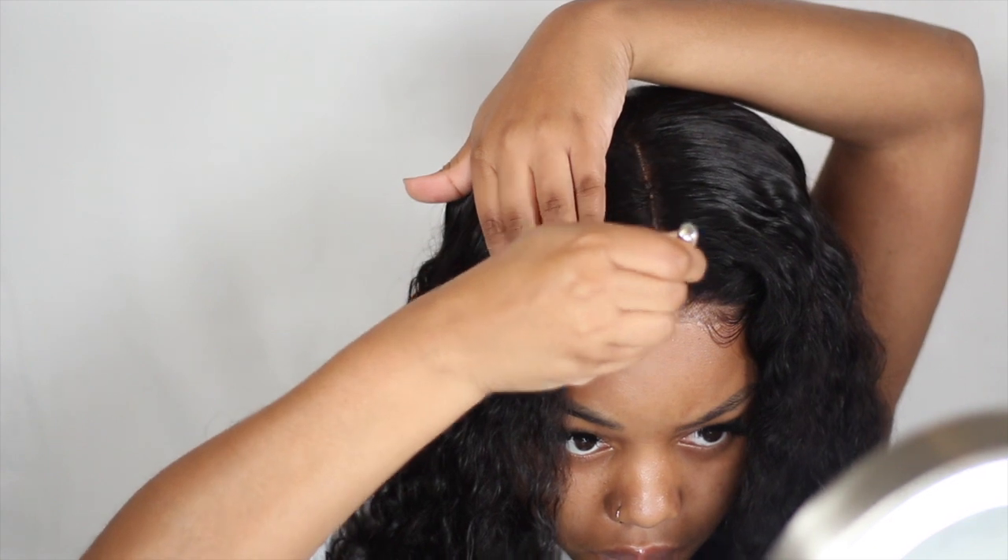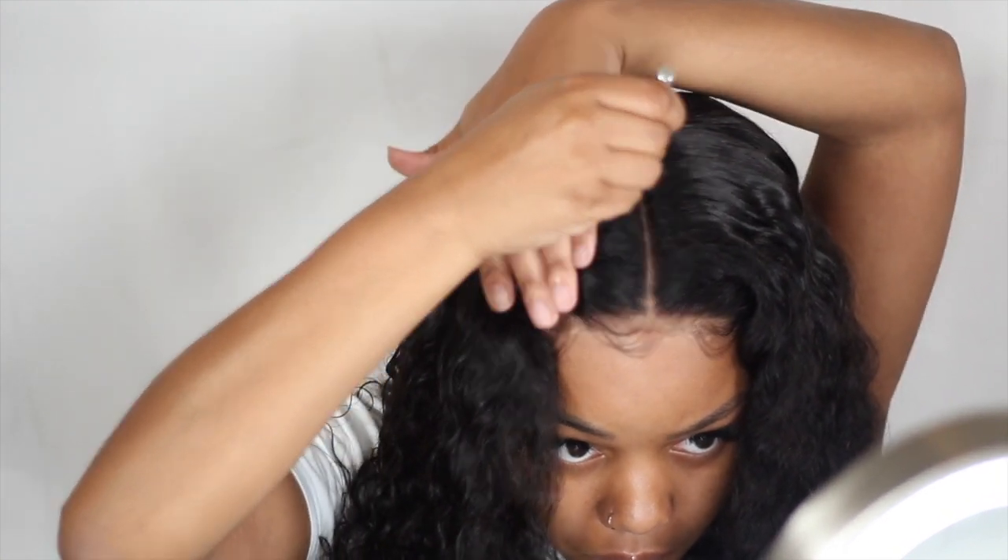Once again, you don't have to do this step — it's really up to you and the look that you're going for.